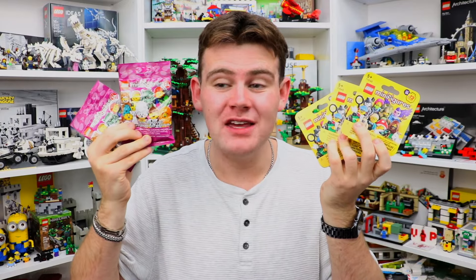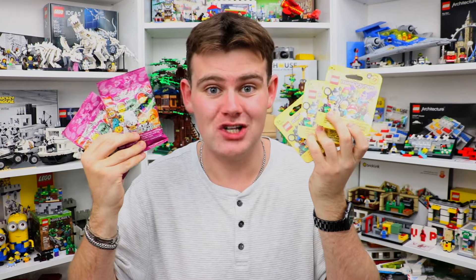Today I'm opening up five collectible Lego minifigures — two from series 24 and three from series 25.